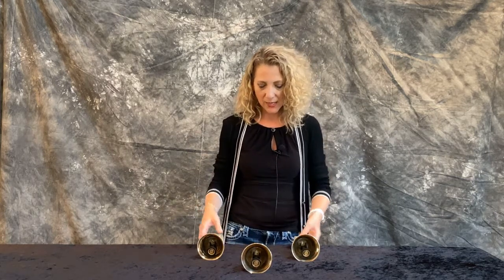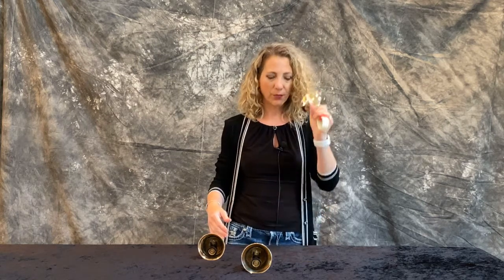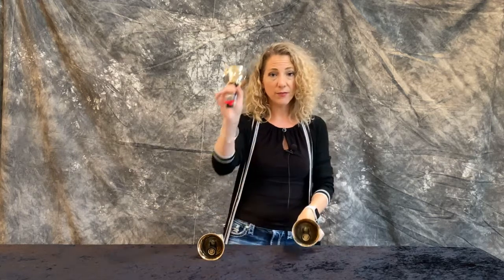So grab three bells — two white note bells and then an accidental in the middle for this exercise. Let's say I have to play chromatically from, in this case it would be A to B flat and then to B.